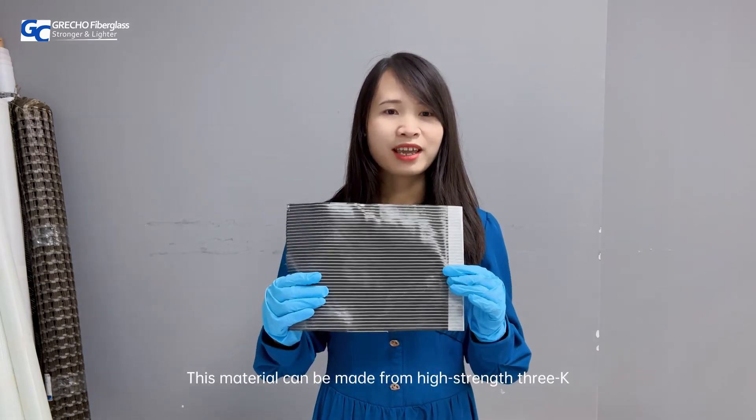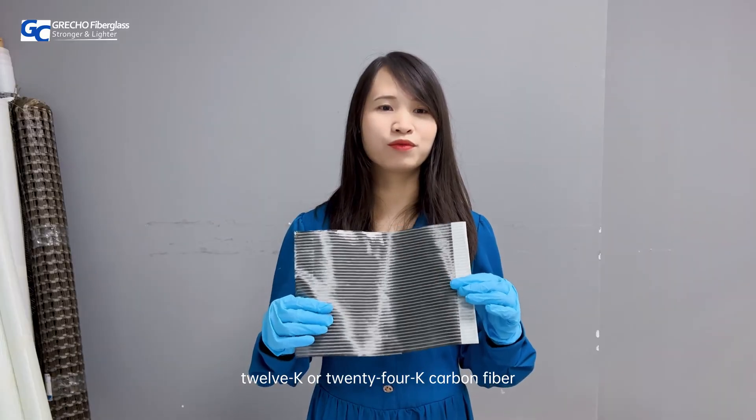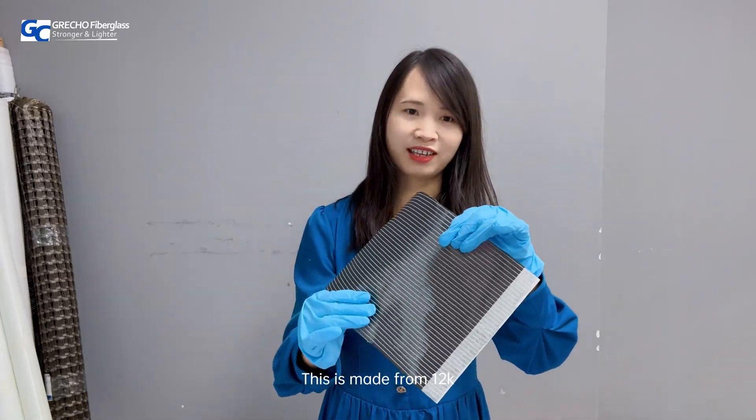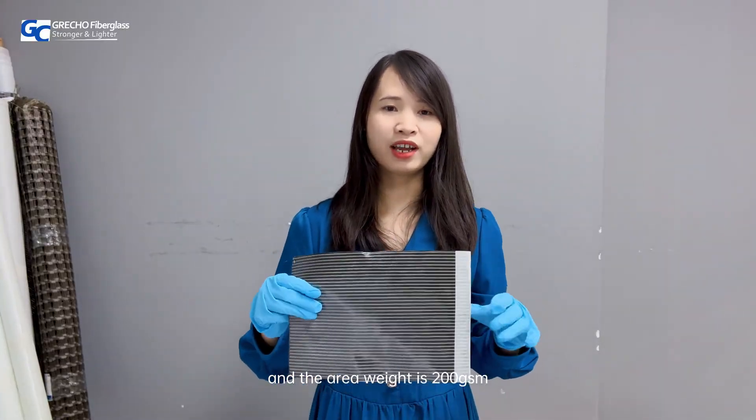This material can be made from high strength 3K, 12K, or 24K carbon fiber. This one is made from 12K and the areal weight is 200 GSM.